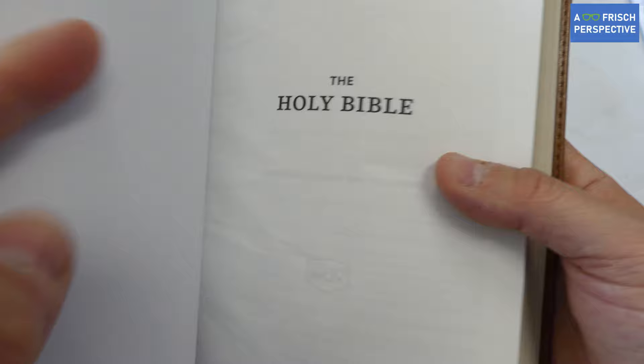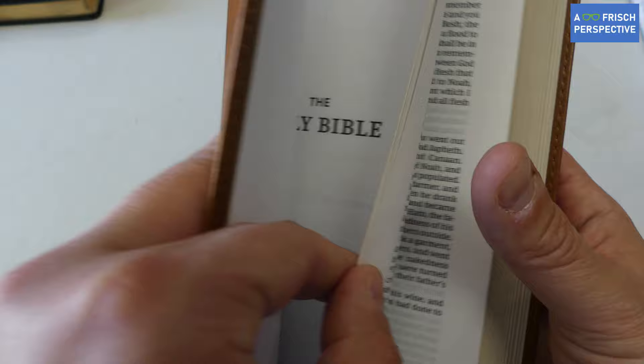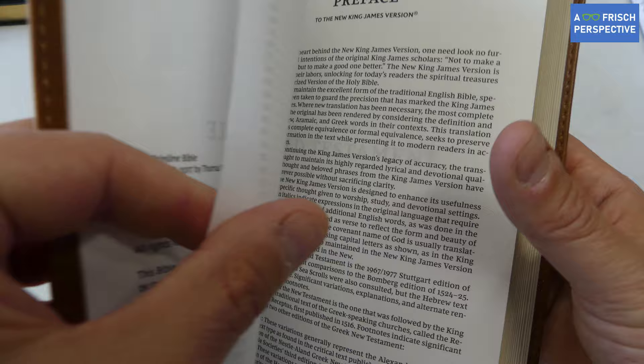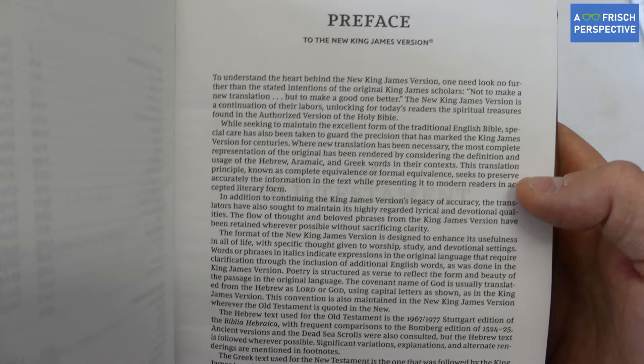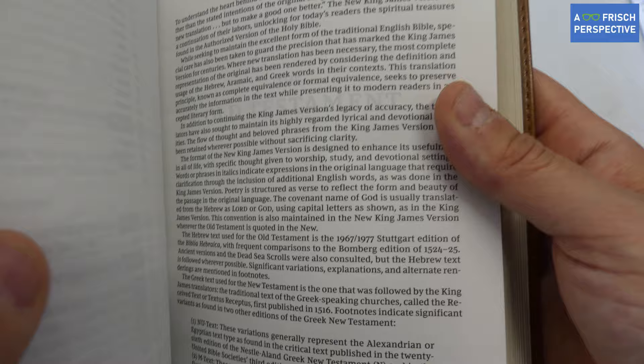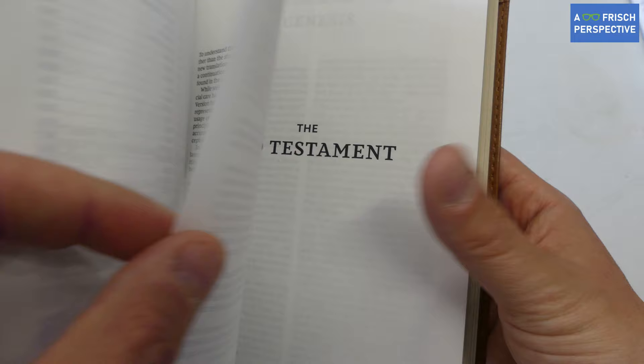When you get into the Bible, there's a simple presentation page, and I like how streamlined this Bible is. If you just want to read the Bible and have something to take with you, this is perfect for that. There's a title page and table of contents. They do have a preface, but it's a condensed preface — just a one-page synopsis to tell you a little bit about the New King James Version.